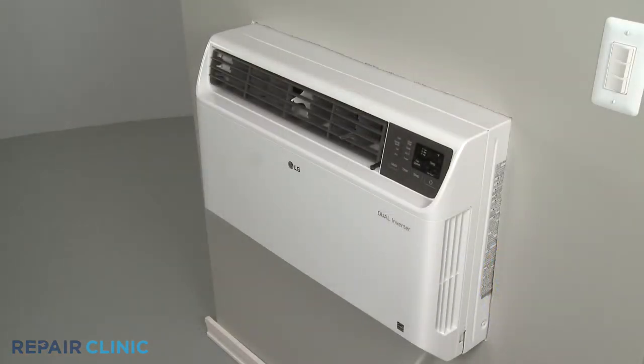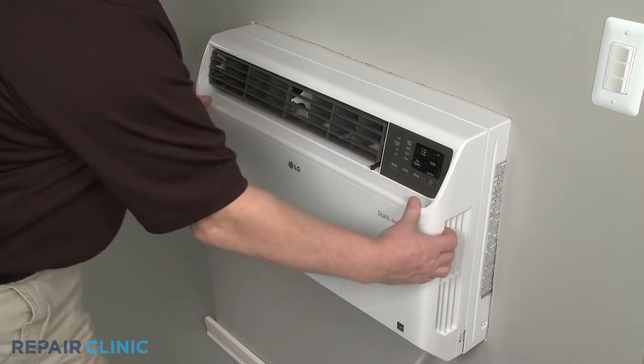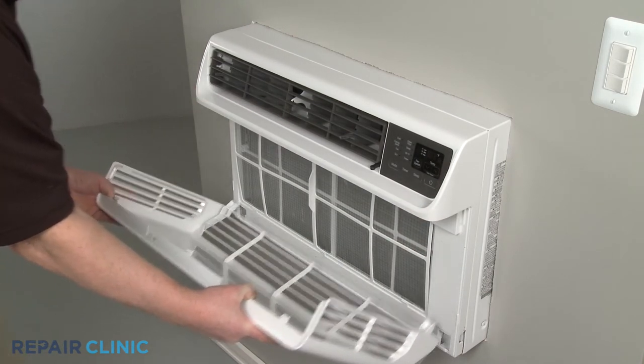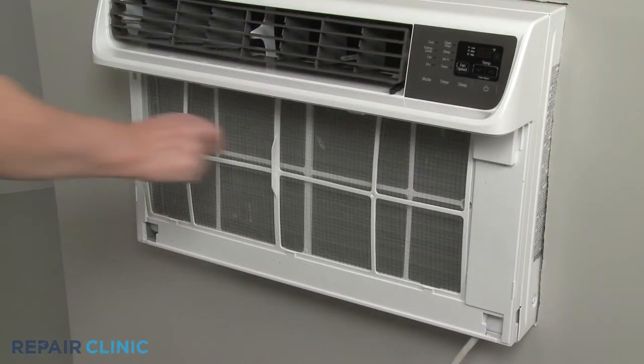Remove the inlet cover by detaching it from the top first. Then pull the air filter up and out.